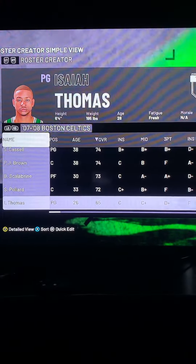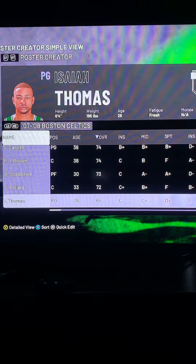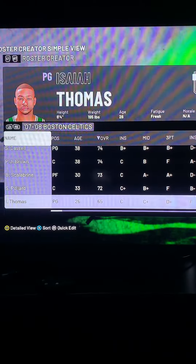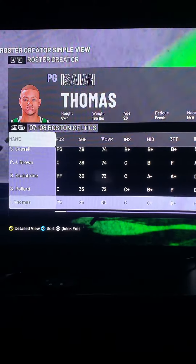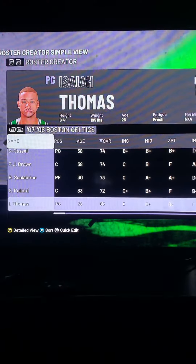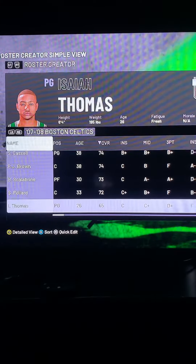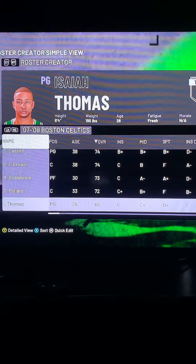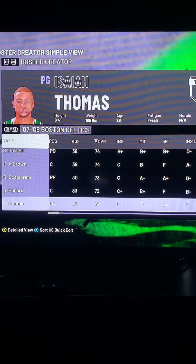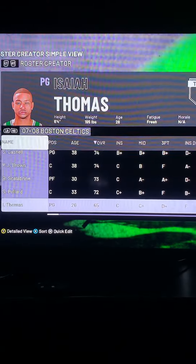Let me give y'all a sneak peek of this new Isaiah Thomas that I did. To me it looks better than the old one — I think it's on the videos, probably the 21st or 22nd video down, where I created them last year. But to me this one's the best. Tell me what y'all think, man. I'm dropping them tonight with the old school 89 Pistons Isaiah Thomas. Check them out.